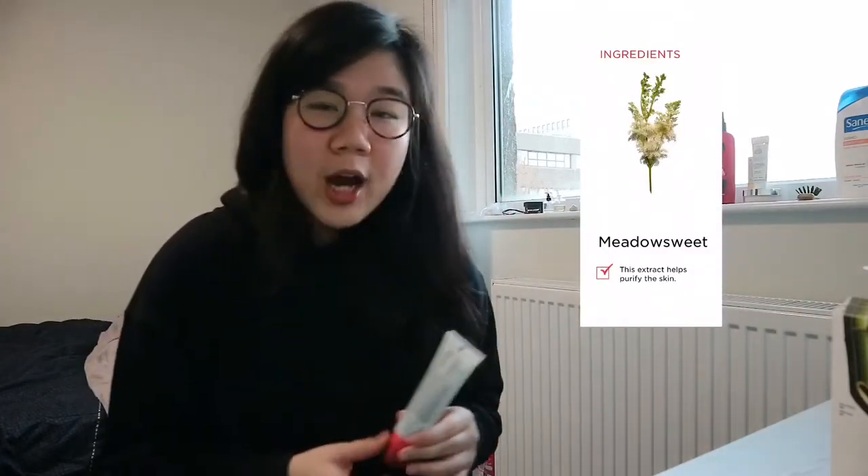There are two key ingredients that make this product special. The first is meadow sweet and bamboo, which work to purify the skin. Meadow sweet is part of the rose family and it actually contains salicylic acid — so the salicylic acid comes from meadow sweet, which is the key ingredient for this product. I was confused at first because I'm familiar with salicylic acid in blackhead products, but it turns out this is their natural source of it.